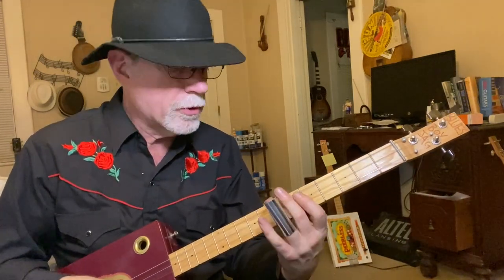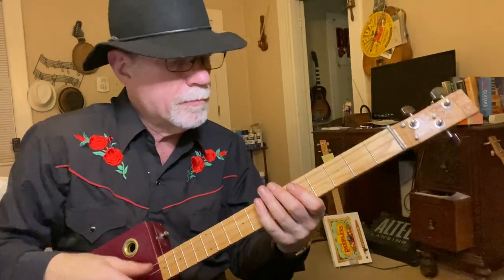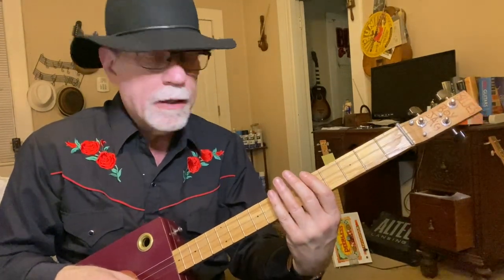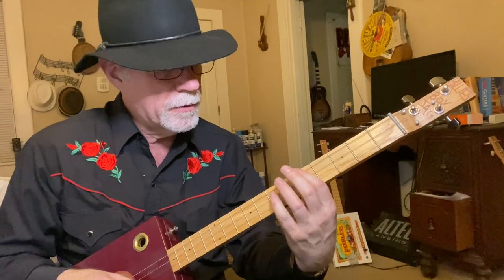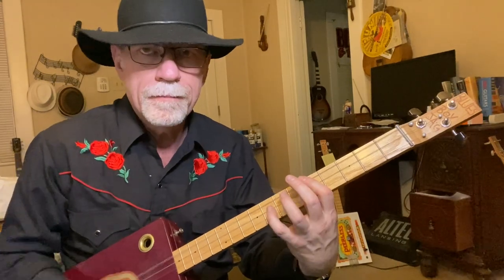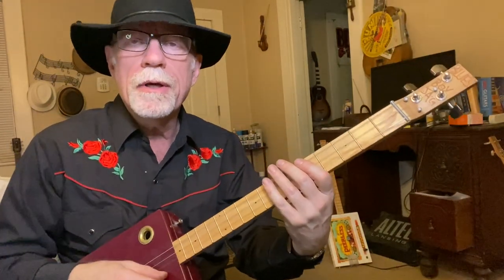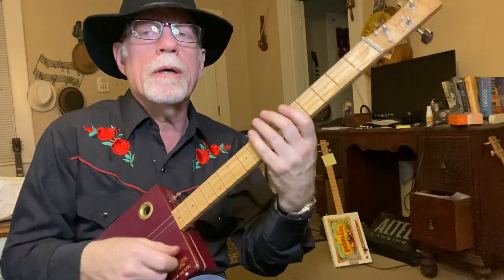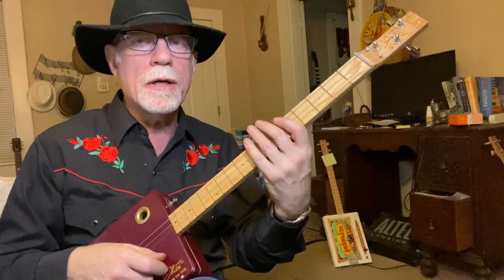Then it goes to the four chord — let me take my slide off so you can see this a little bit better. I'm barring at the fifth fret and I'm using my pinky. You can use your third finger and your pinky if you like. I kind of got into the habit of using my pinky a long time ago because that way I can stretch up, move up, and move back down.